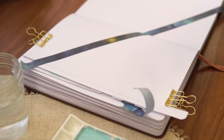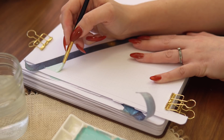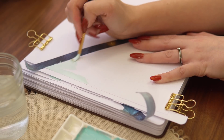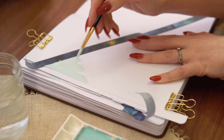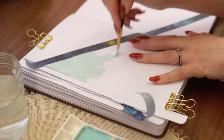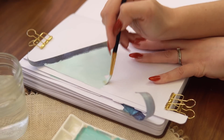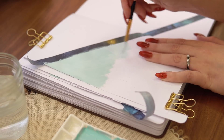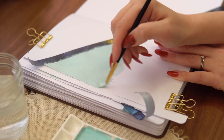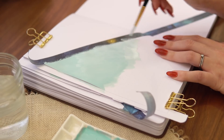Moving to the last spread in the setup, which is going to be a quote page. I'm applying tape across both pages at a diagonal to create a nice large triangle on one side. I've decided to put it on the left side so that when the weekly spreads are open, the only color visible is from the tabs along the sides. I really like to keep the edges past the tabs nice and clear so you can really see the shape and colors of the tabs.